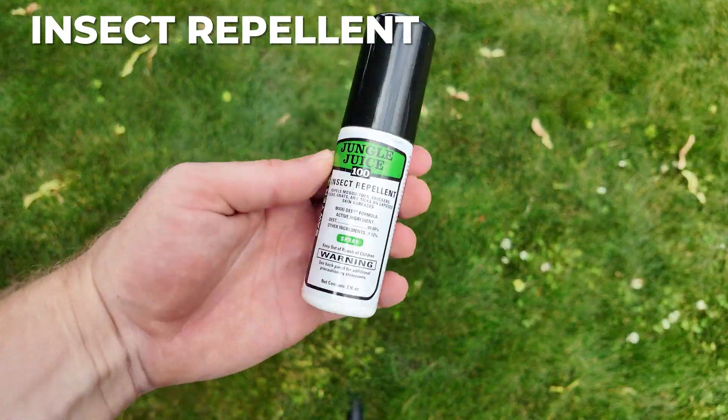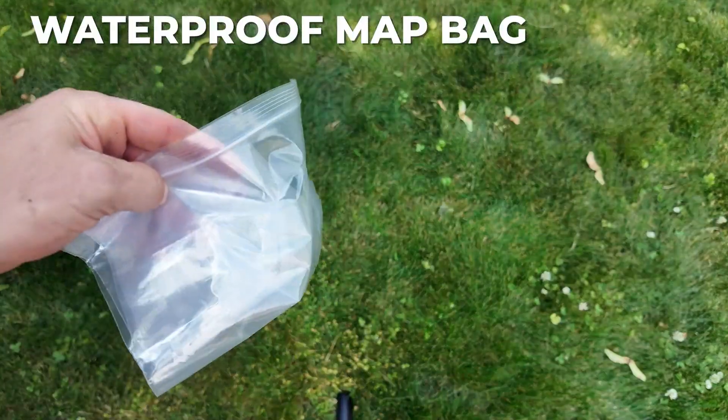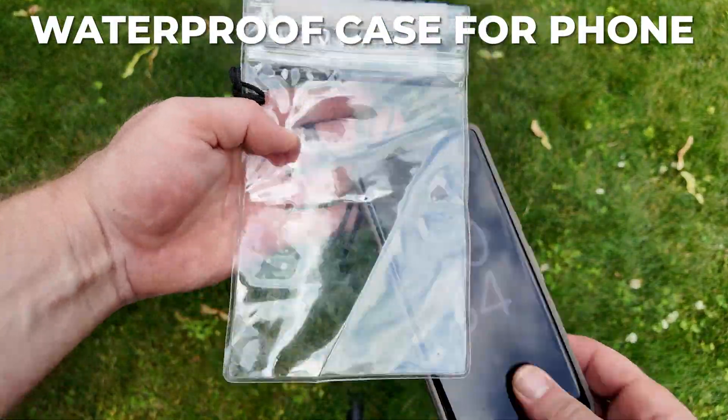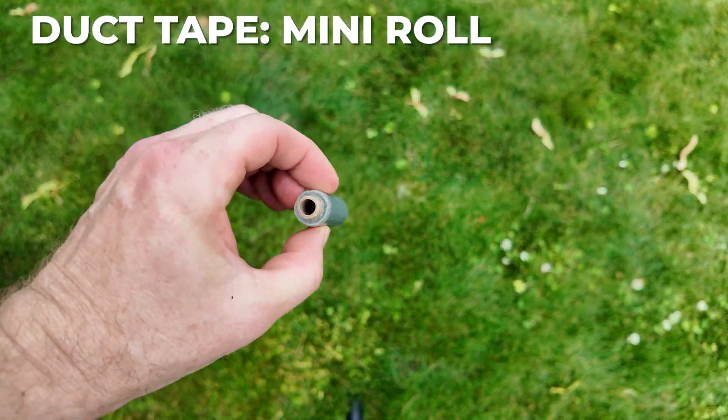Insects are always a huge distraction, so I bring this nuclear DEET bug spray. I also pack a mosquito head net. Bring a way to keep your maps dry — these 11-by-17-inch bags work great. You might want something a little more durable, like this pouch to keep your phone in.